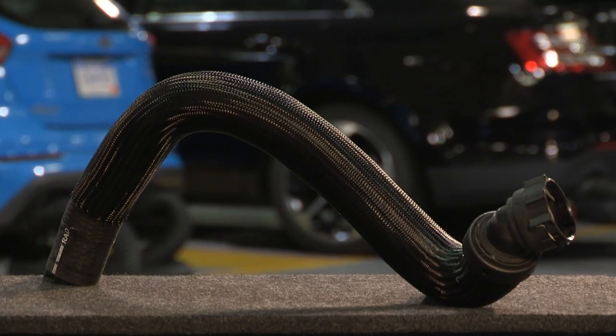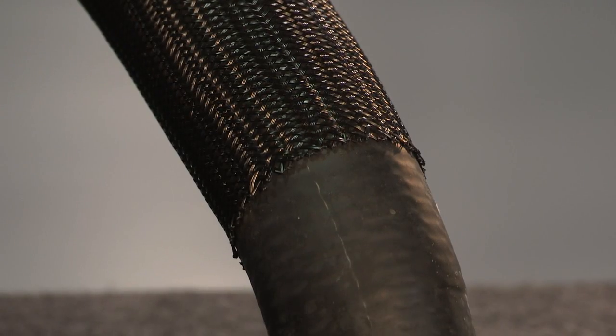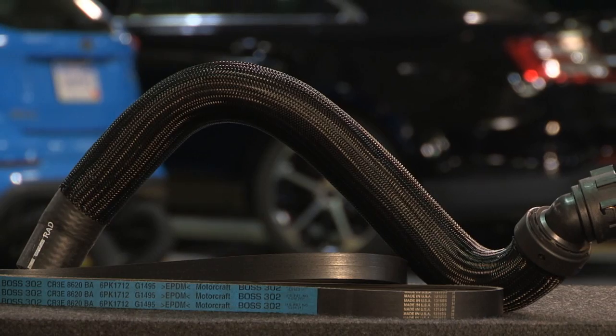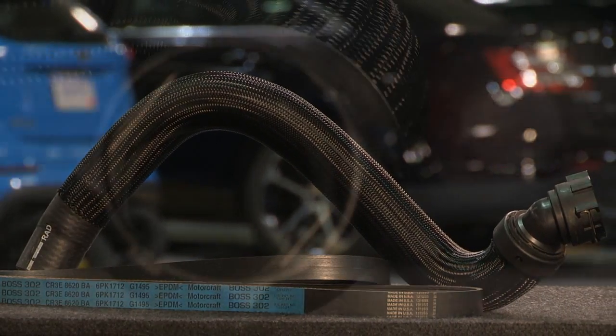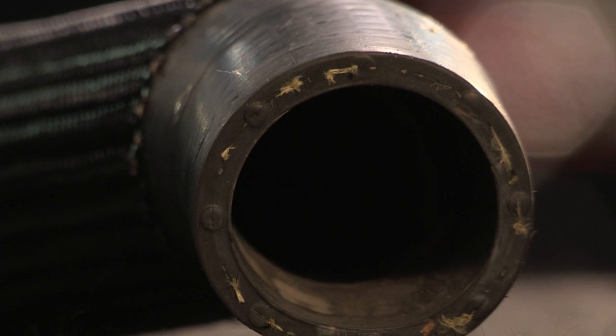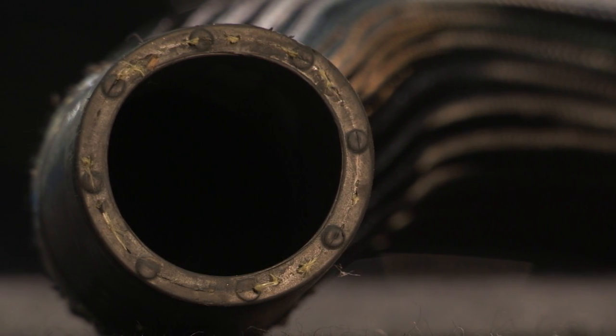The only radiator hoses designed to precisely fit Ford and Lincoln vehicles are Motorcraft hoses. The Motorcraft rubber goods line, including belts and hoses, are manufactured with the right lengths and widths to replace original equipment hoses. They are the only hoses recommended by Ford Motor Company.